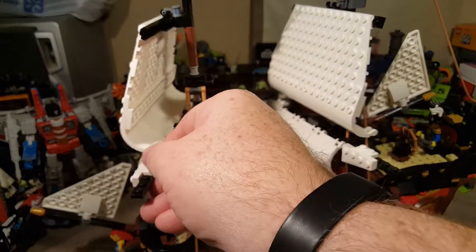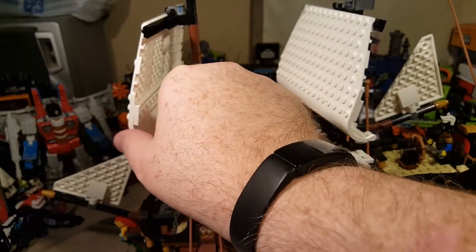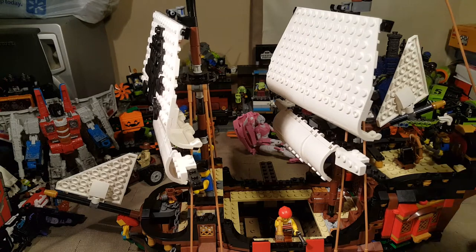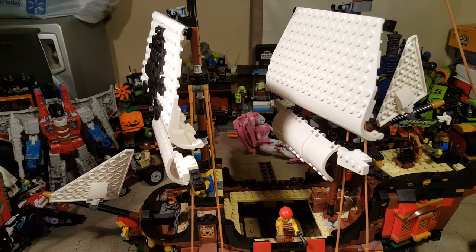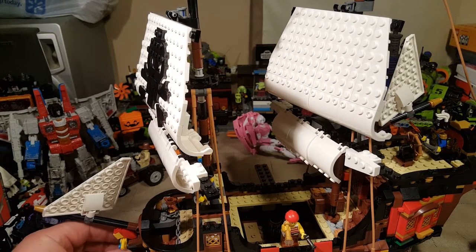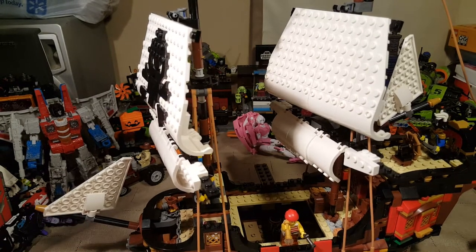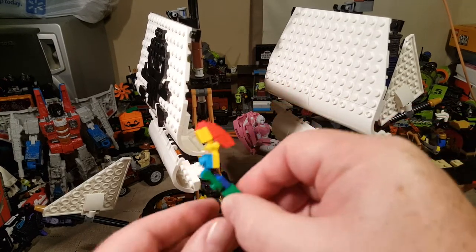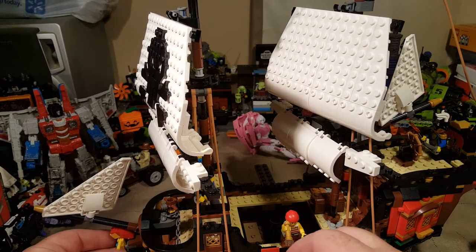I do like that they're adjustable — you can point them in whatever direction the wind is going. You do have some small ones here too. We also have a small brick-built mermaid figure as our masthead, I believe that's what that's called.